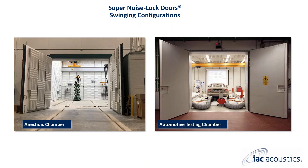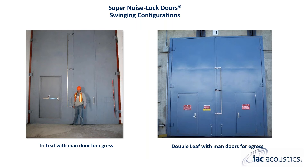Super noise lock doors are available in single and double swing configurations. Here are two examples of double leaf swinging super noise lock doors. The one on the left includes absorptive acoustical panels secured to the interior of the door. The one on the left is a tri-leaf configuration, and the one on the right is another example of a double leaf configuration. Both the tri-leaf and double leaf shown here include noise lock man doors installed in the larger super noise lock door panel for a means of egress.